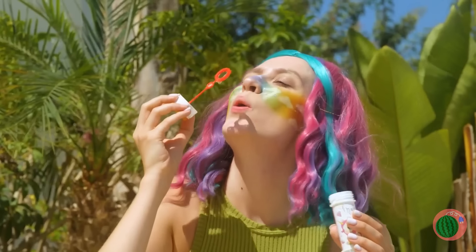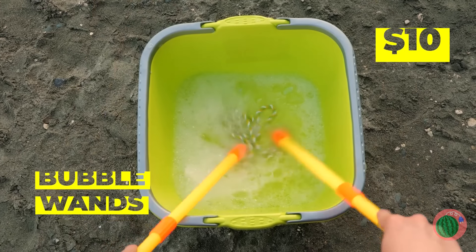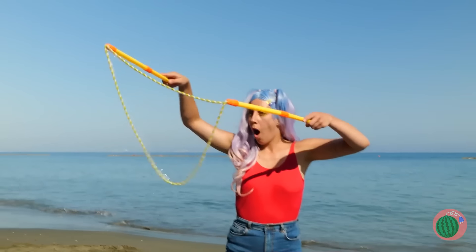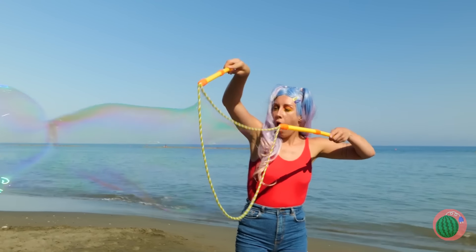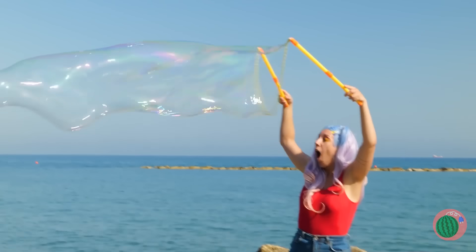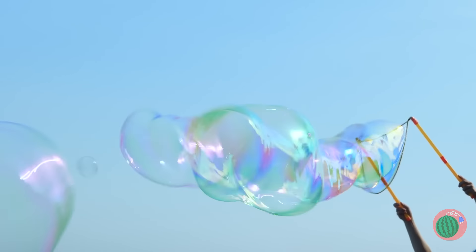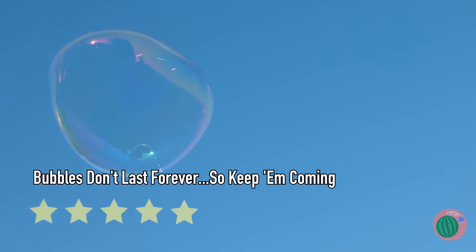Bubbles are a lot of fun but we can top that. We'll make a bubble so big, Spongebob would be proud. Spongebob likes bubbles because he's a sponge — oh, I just got that.